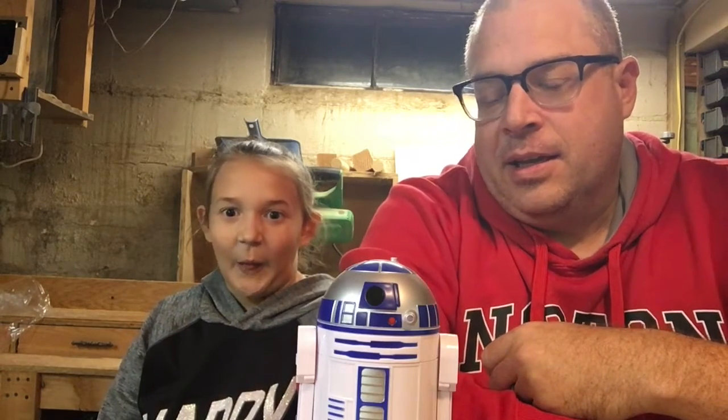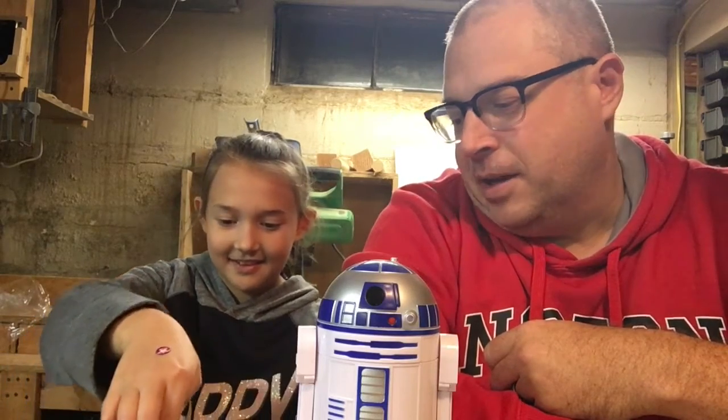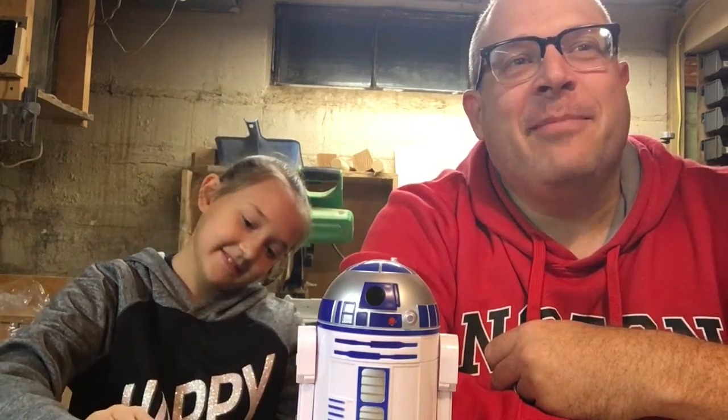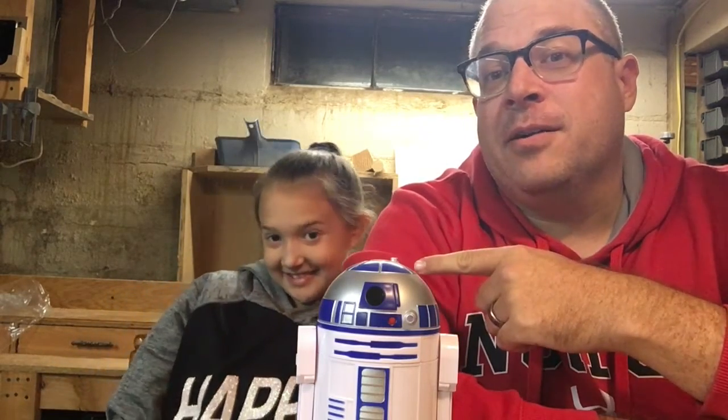Welcome back to It's My Workshop. We decided to try a weekly or bi-weekly thing where we pick something off of Thingiverse and make it and tell you about it. We decided to call it Makers Monday — we'll try that and see how it works out.